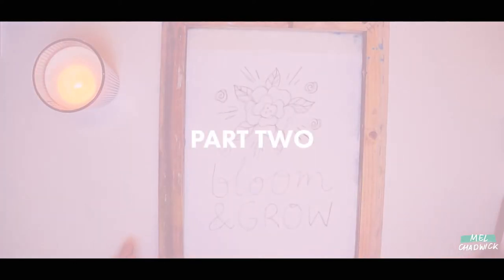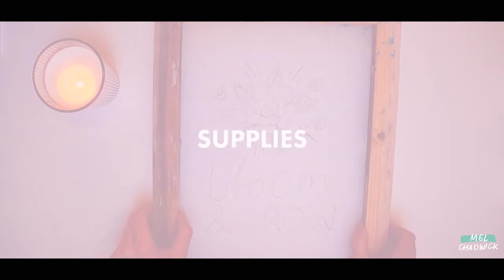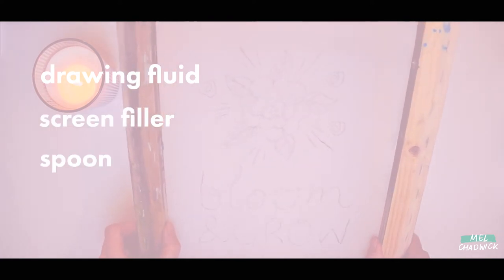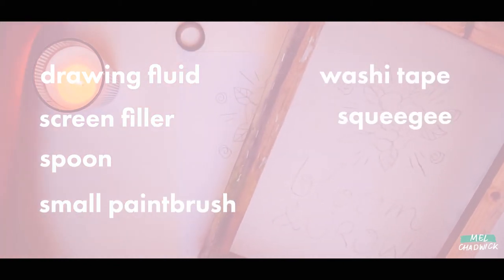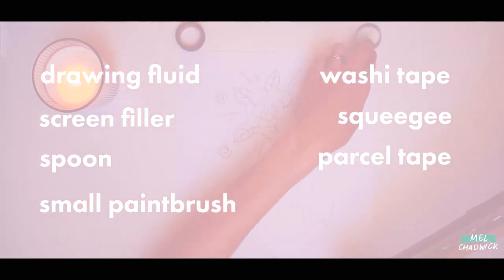Part two: making the screen. You will need drawing fluid, screen filler, an old spoon, a small paintbrush, some washi tape, a squeegee, pastel tape, and of course your screen.